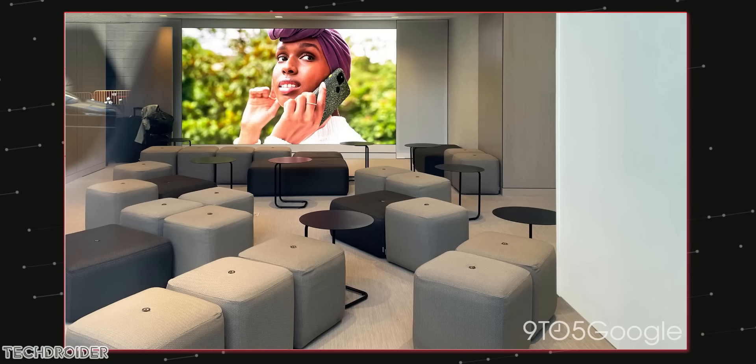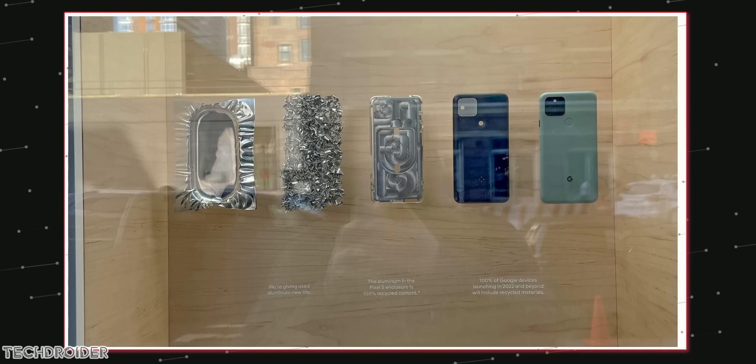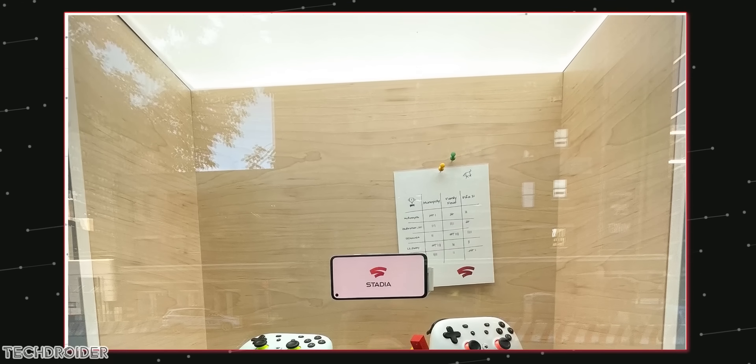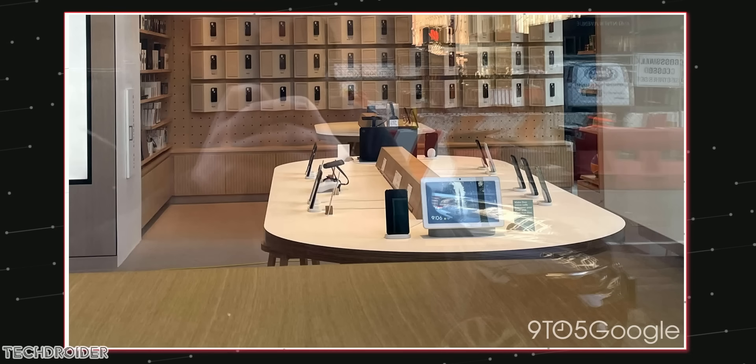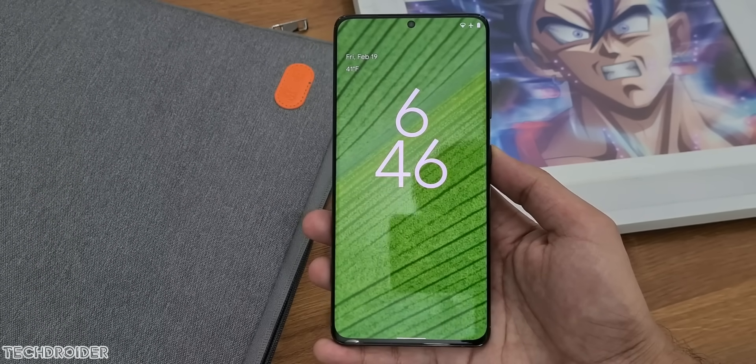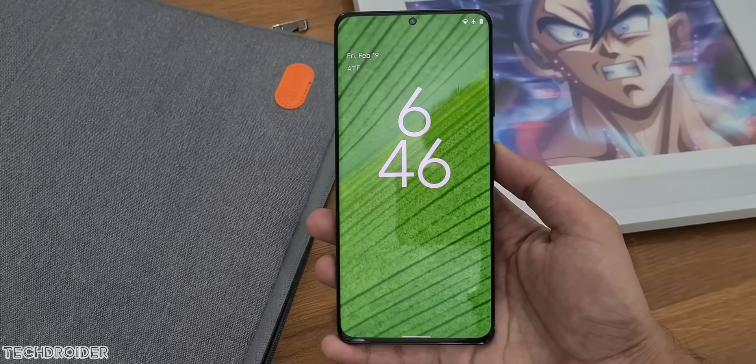Some images of the Google Store in New York have surfaced, which they plan to open this summer with the Pixel 5a launch. It looks amazing — I wish they opened such stores in countries like India, Japan, Indonesia, and more. That's all for now — drop your thoughts in the comment section and I'll see you guys in the next one. Peace out.